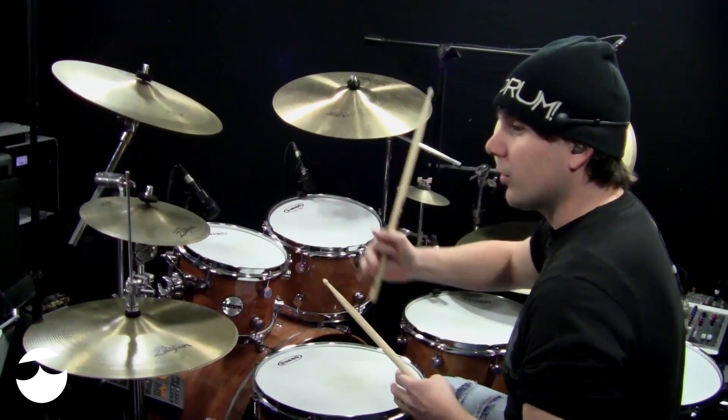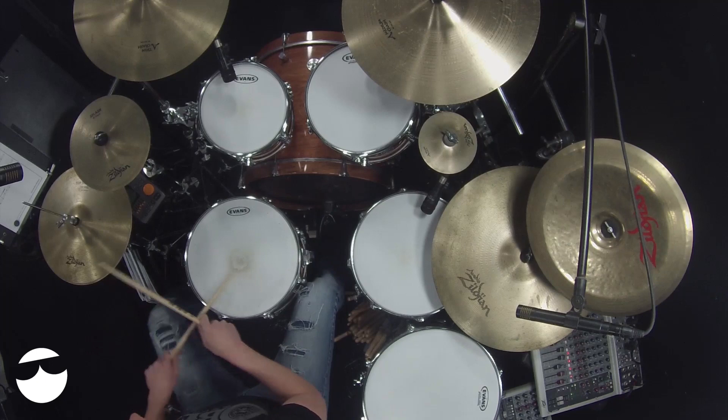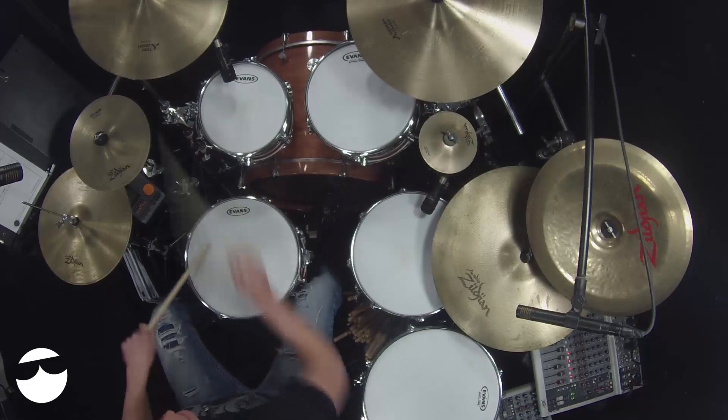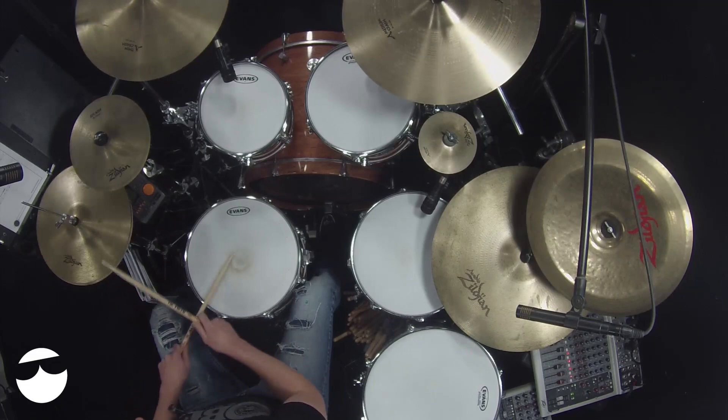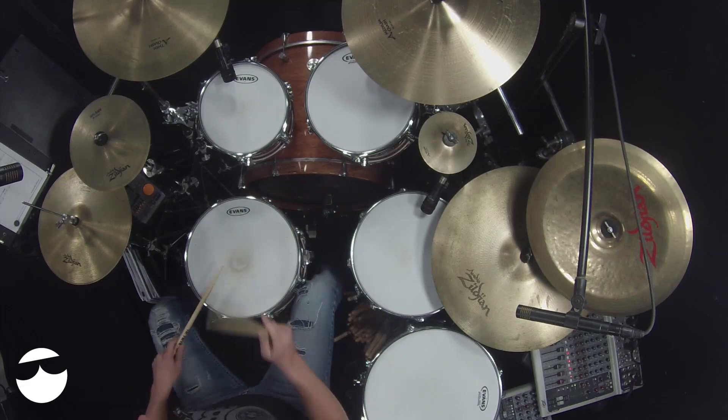Number four moves that right stick to the crashes, and I'm also going to hit the bass drum with the crashes instead of the one, two, three, four. And I added the additional crash on beat one, of course.